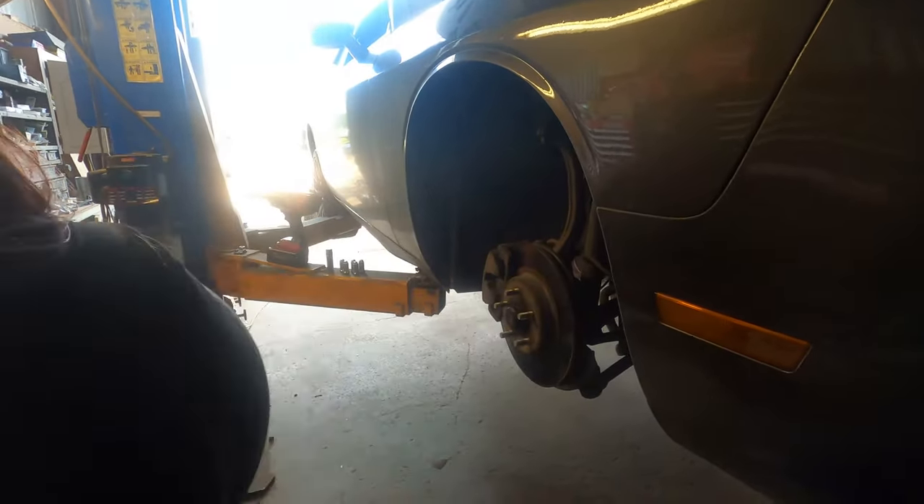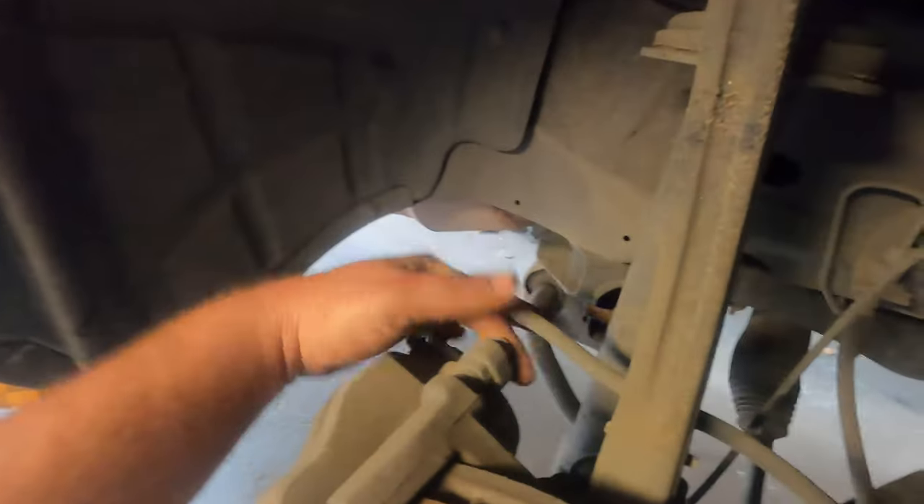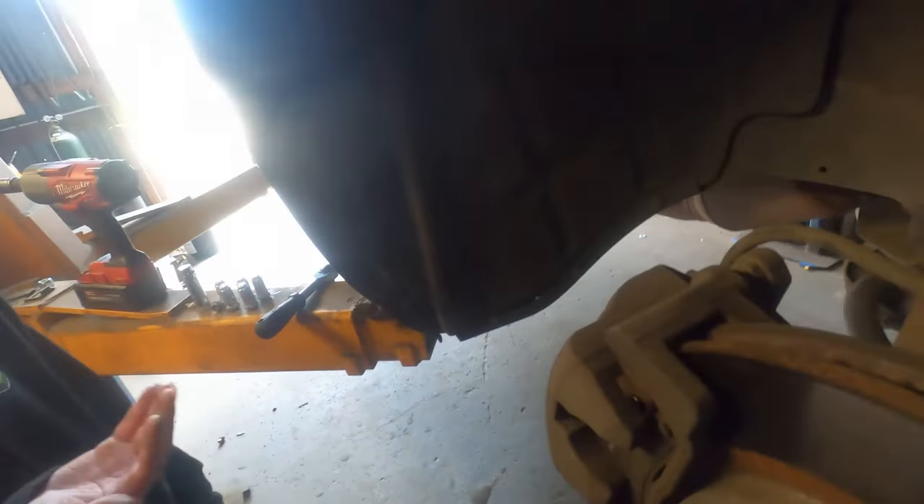Once you have the tire off, step one is to get the brake caliper off. If you look back here, there are two bolts — one on the top, one on the bottom. They are 13 millimeters. Take them all the way out with your hands — there you go, one and two. Voilà.